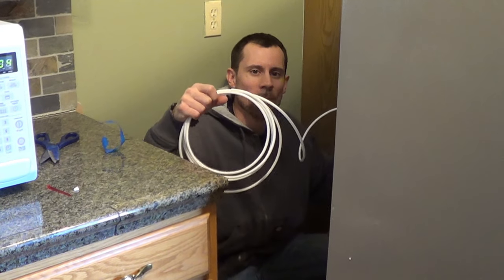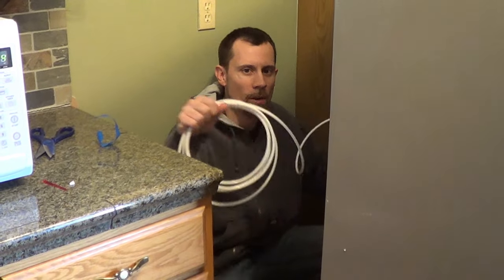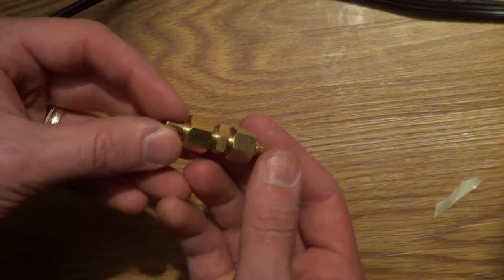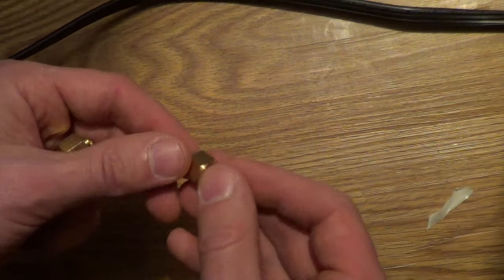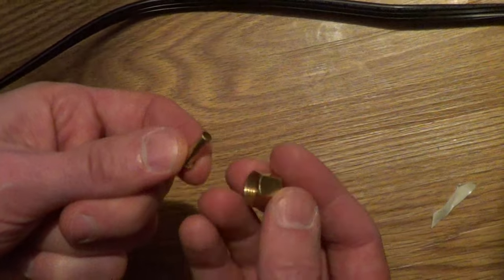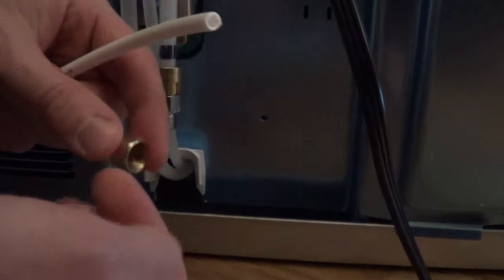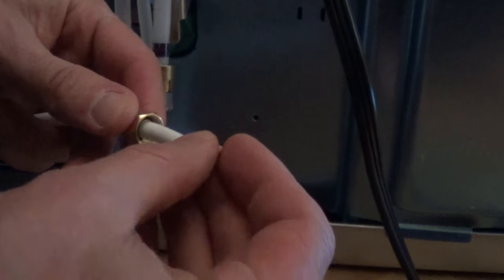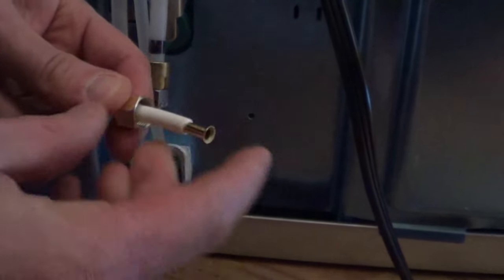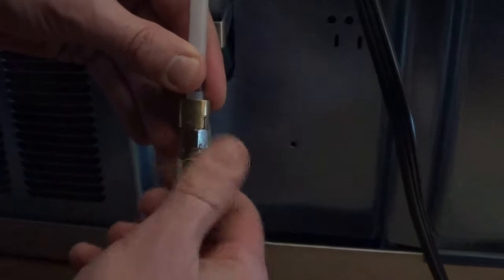I'm going to cut this line about 8 feet long to give it plenty of space so that if we need to move the fridge out there will be enough line. Most kits come with a coupling — I'm just going to take one of the nuts and the metal insert out of that to use. Take off the cover, put the water line through the nut, and put the metal insert into the water line. This is a compression fit so make sure to tighten it really tight.